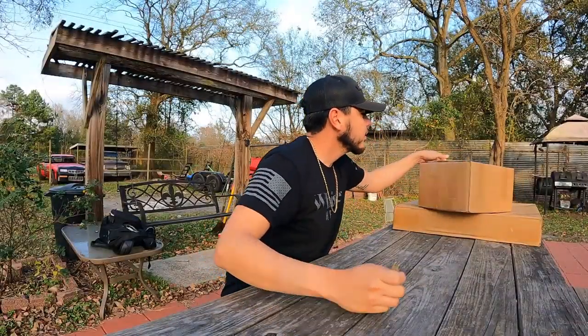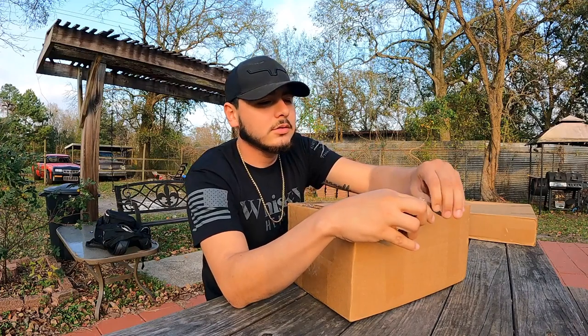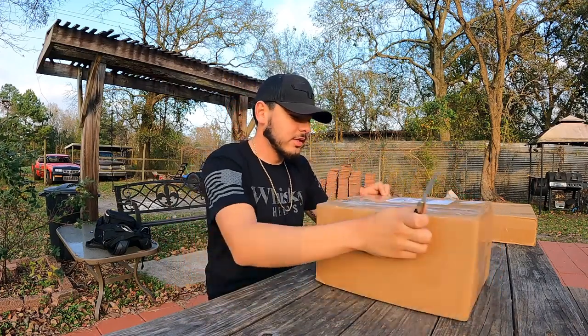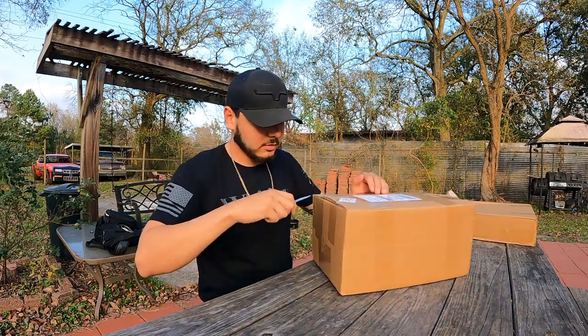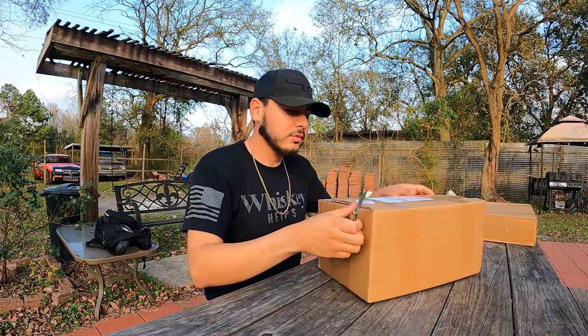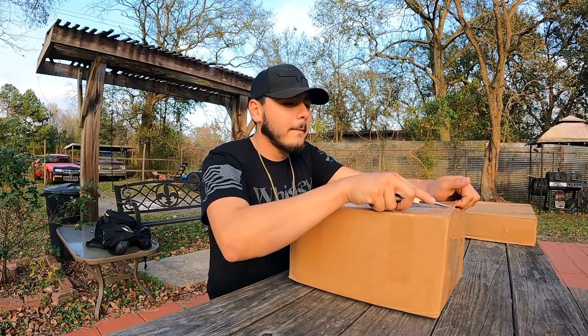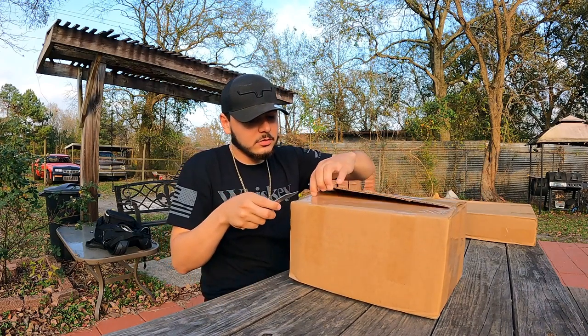Good episode everyone, we are about to open some packages that we got. We got two packages from Day Motorsports.